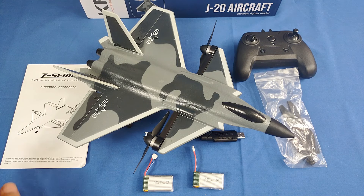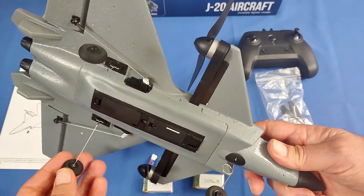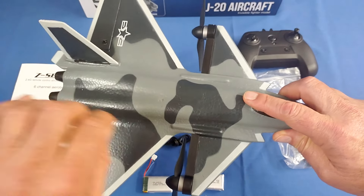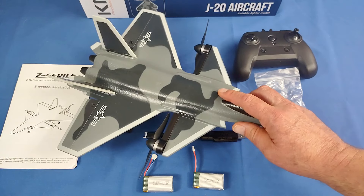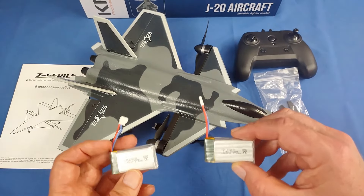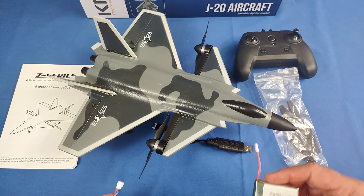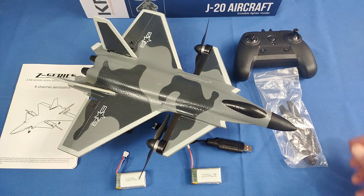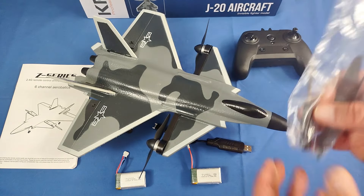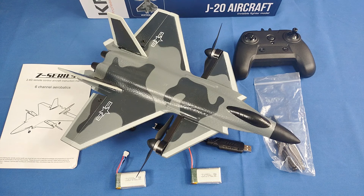That is the KF-700. Let's talk about what you get in the box. Of course, you get the instruction manual written in English and Chinese — recommend reading it. You get the aircraft along with landing gear that you have to install. You also need to install the two vertical stabilizers; they're just clip-ins, real easy to put in, takes about 30 seconds. You get a battery charger along with two 700 milliampere-hour batteries. Again, I recommend buying the bundled version with two batteries. Other things in the package: the controller, a spare set of propellers, and a screwdriver to change those propellers.